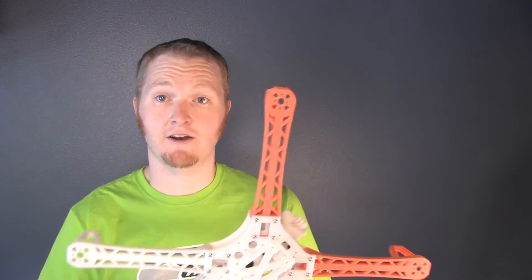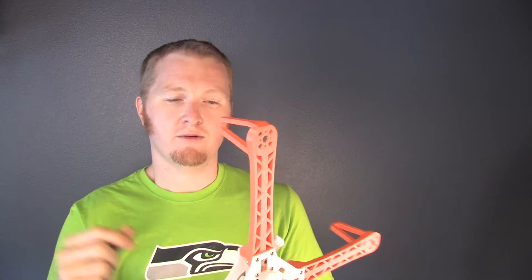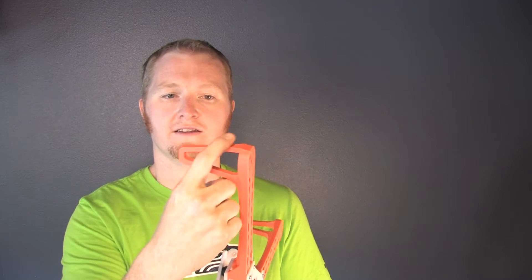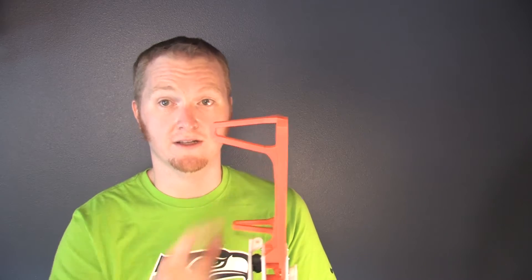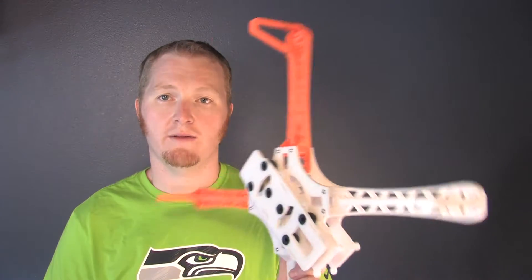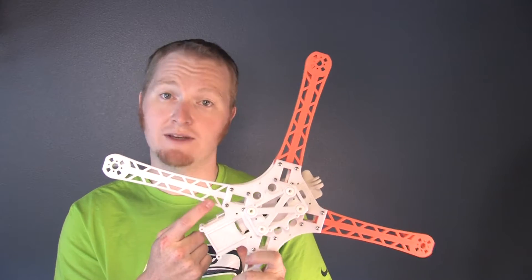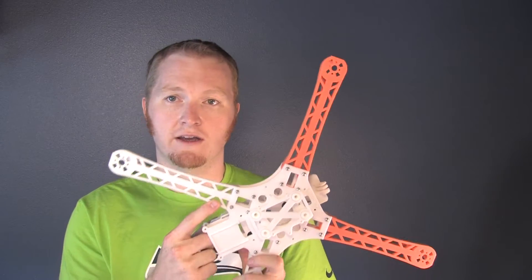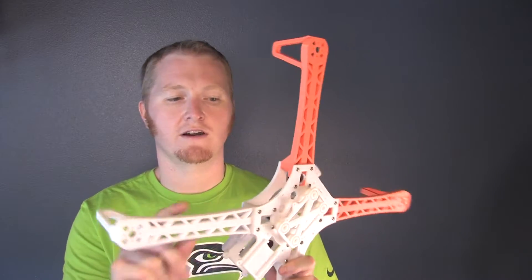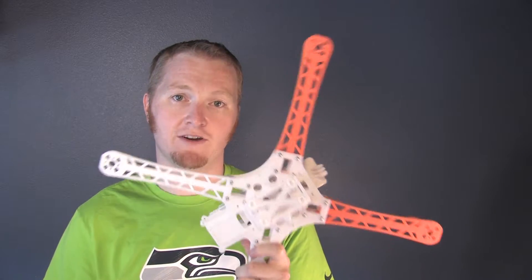They do have an updated arm for this which has a lot more holes and other improvements, including the fact that the foot is a separate piece, which is great because apparently people break those all the time. The real issue is that white ABS looks more yellow - it does not look the same as this white PLA at all. I had a funny feeling that if I just printed the new arm and left the rest of the frame in white PLA, I would be very unhappy with it.